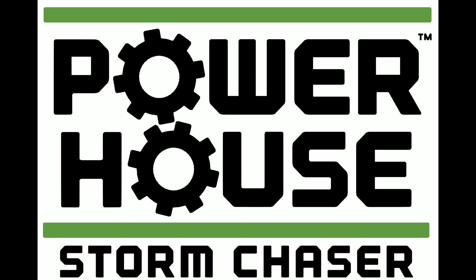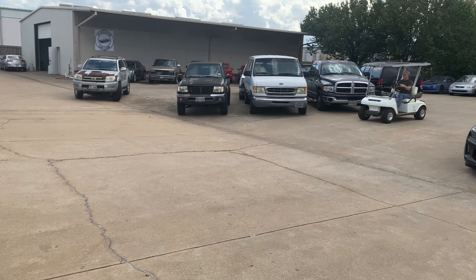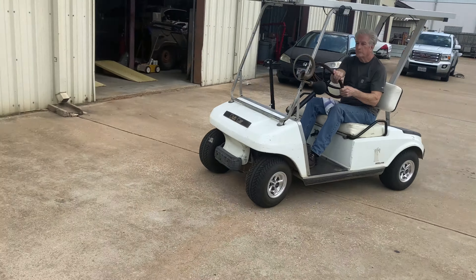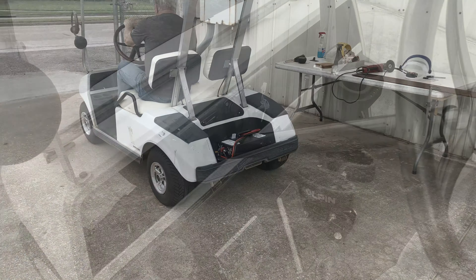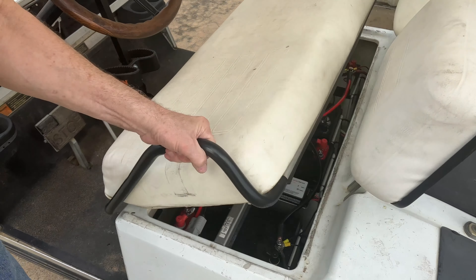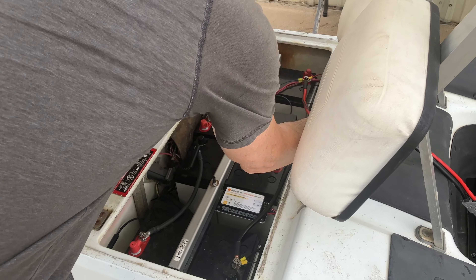The Storm Chaser utilizes an already existing golf cart battery to provide backup power for appliances and other items in your home. Pull your electric golf car up to wherever you need 120 volt AC power. Turn the ignition switch off. This golf car has a Powerhouse ring terminal quick connect cable that was previously installed.